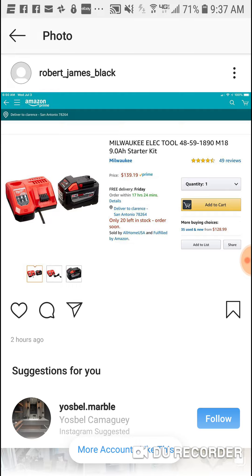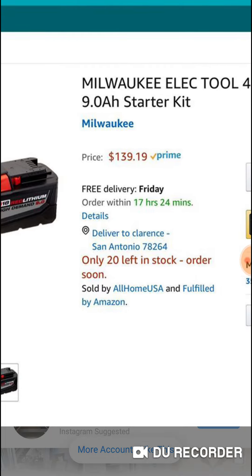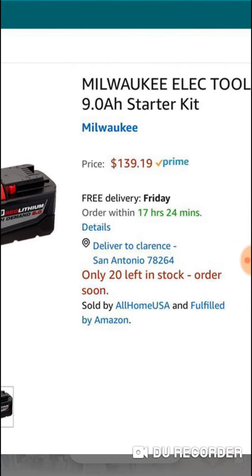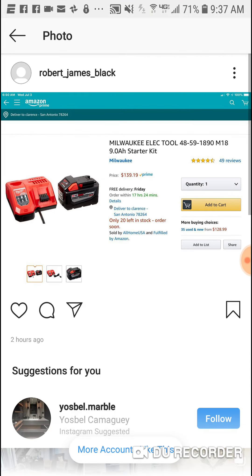It's $137.19. Now what I want you to do is when you go to this — I'll have the link for this of course — just go to 'other sellers.' If you're familiar with Amazon, they have a little area where it might be sold cheaper by other sellers. Just click that and you'll see this for $137.19.